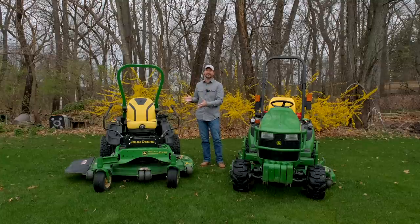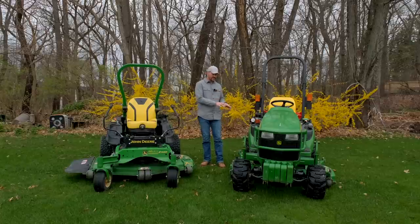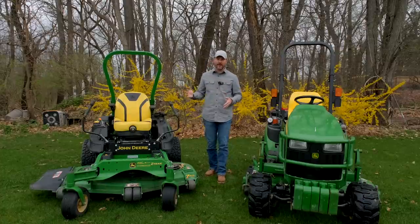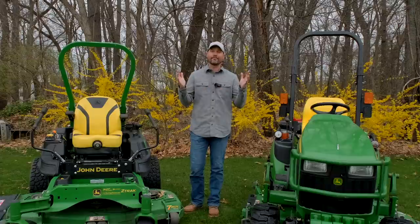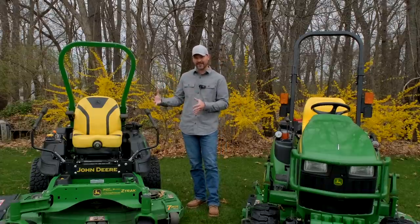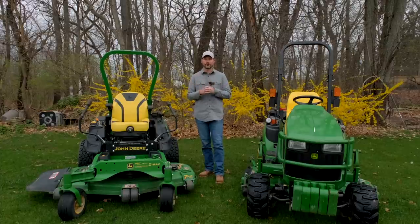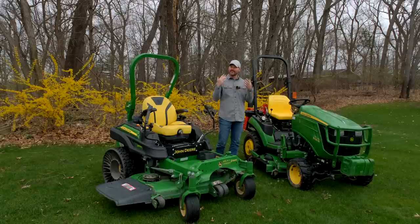With a zero turn you have to buy the entire machine, whereas on a tractor you just need to buy the mower deck. This 60-inch deck is around $3,000. For a dedicated 60-inch zero turn, the lowest I could find was about $4,500 to $5,000. You're getting an entire machine with an engine compared to just a mower deck, so you're looking at roughly $1,500 to $2,000 more at minimum for a dedicated zero turn with a 60-inch deck.